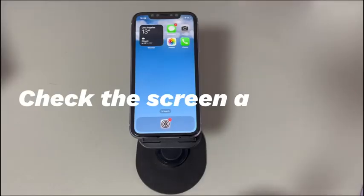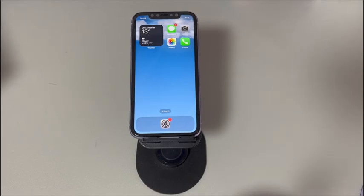Fix 8: Check the screen at Apple. When the keyboard stops working, take the screen into account — the connector behind may be loose or the display itself may be cracked. You'd better take your phone to the Apple Store for a check and repair.